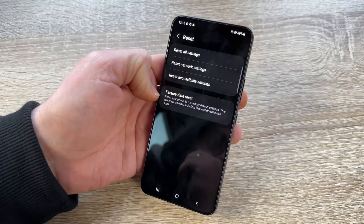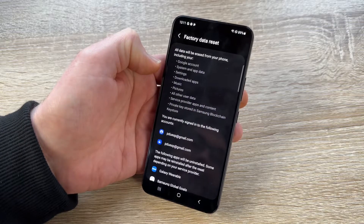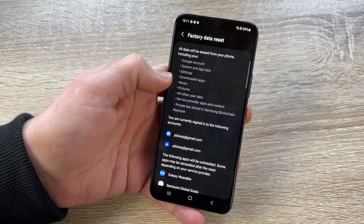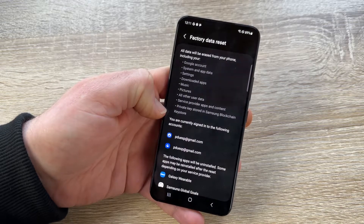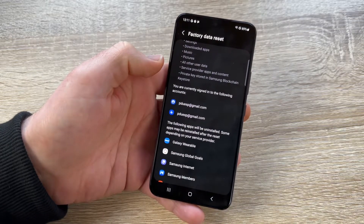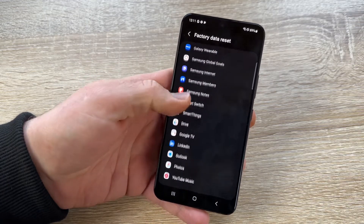Now for Factory Data Reset — this resets the phone to factory default settings and erases all data including files and downloaded apps. It will erase your Google account, system and app data, settings, downloaded apps, music, pictures, service provider data, private key storage, Samsung Blockchain Keystore, and any signed-in accounts will be removed. If you have a backup in the cloud, you can restore your new phone from that backup.